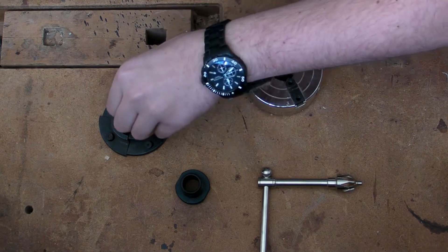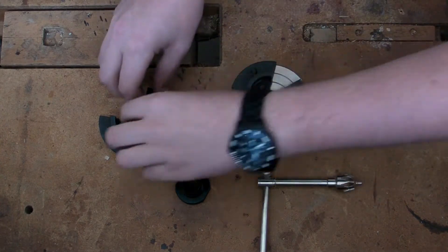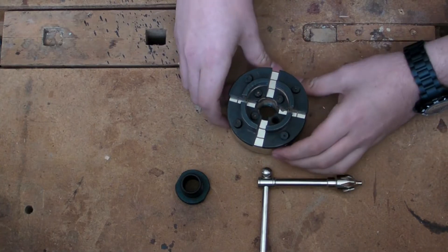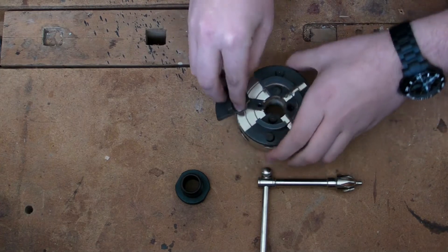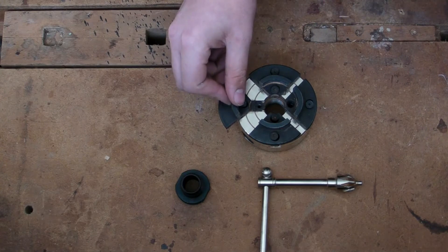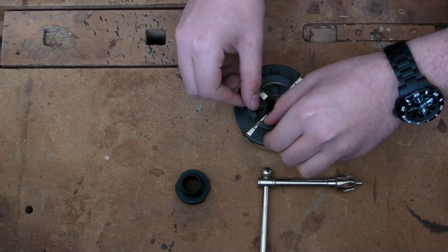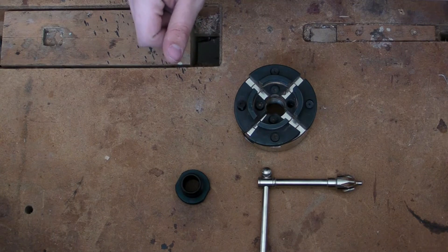Also, with a chuck you have these jaws that mount to your chuck. When collapsed in and tight they're not necessarily such a problem, but when you expand them out to encompass larger objects you'll have these metal edges sticking out. This is spinning at thousands of RPMs when you're doing fine work. You don't want your hand anywhere near the vicinity of these sharp metal edges spinning at thousands of RPMs because they can potentially tear a finger off, and that's never a good thing.